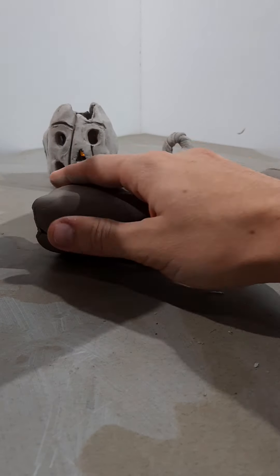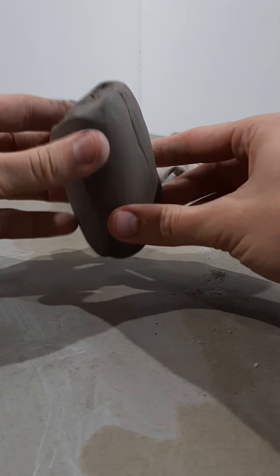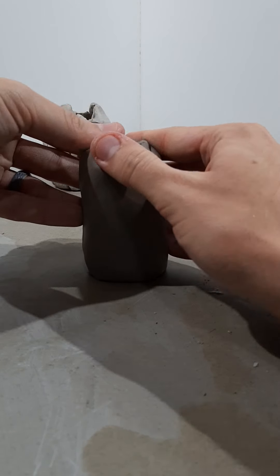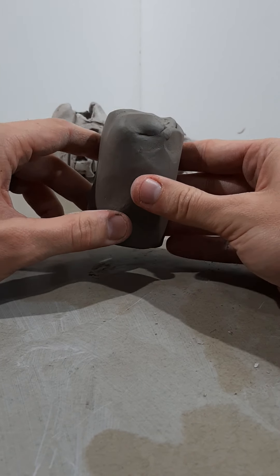You can even set it flat and push onto the table to help shape it into a nice cylinder. It doesn't have to be perfect. Throughout this whole process if it looks a little lumpy or bumpy that's okay, because we're going to be making a spooky pumpkin — it doesn't have to look perfectly round or smooth.